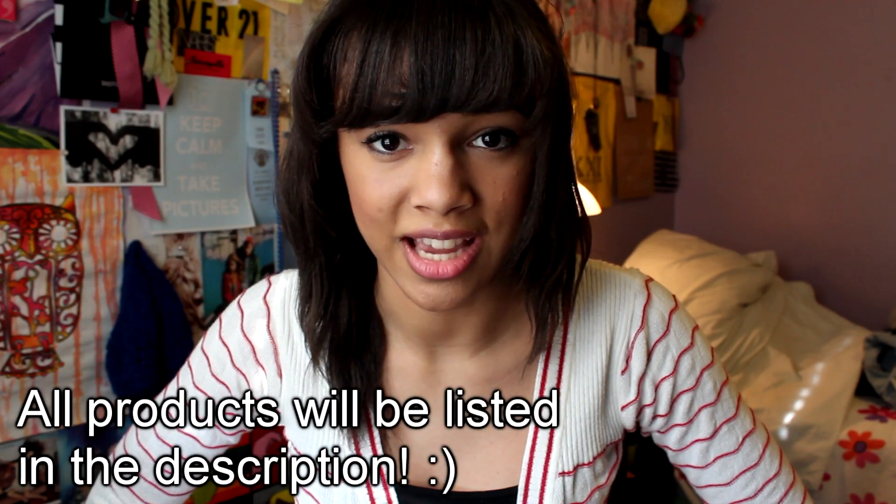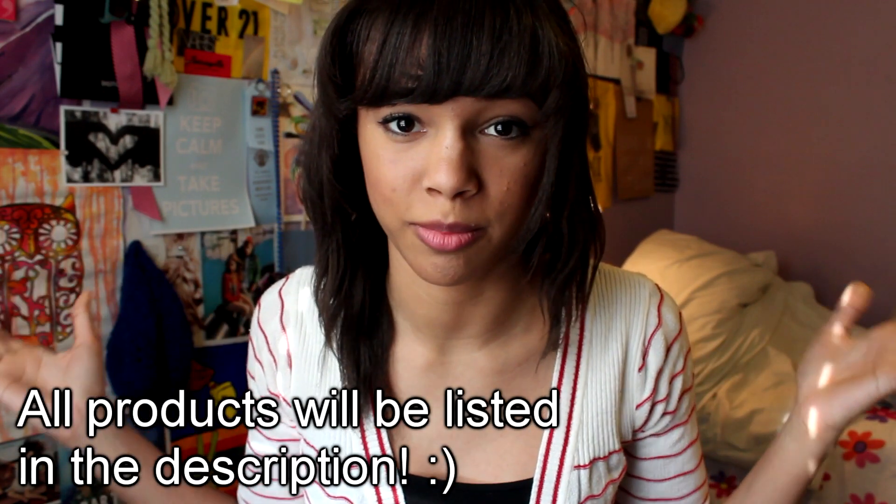Hey guys, so this is a follow-up video to Kendall's eye makeup for beginners video. Ignore the ugly bedding in the background, my sheets are dirty, and this is what I use when my sheets are dirty. Now that that's aside, let's get to face makeup for beginners.